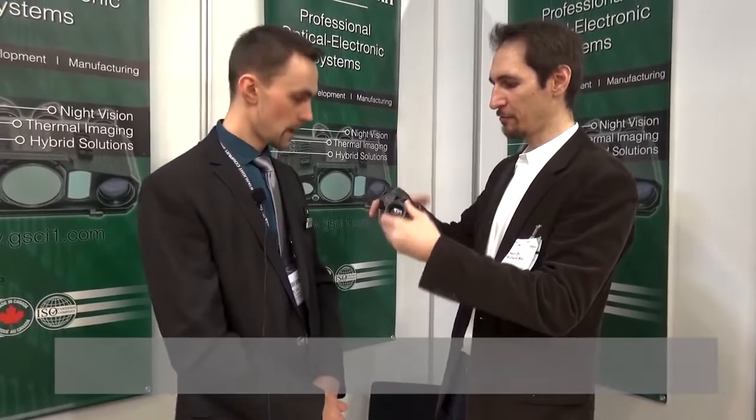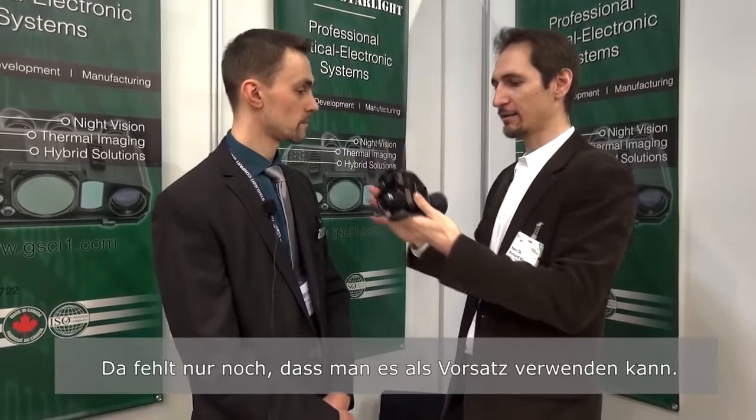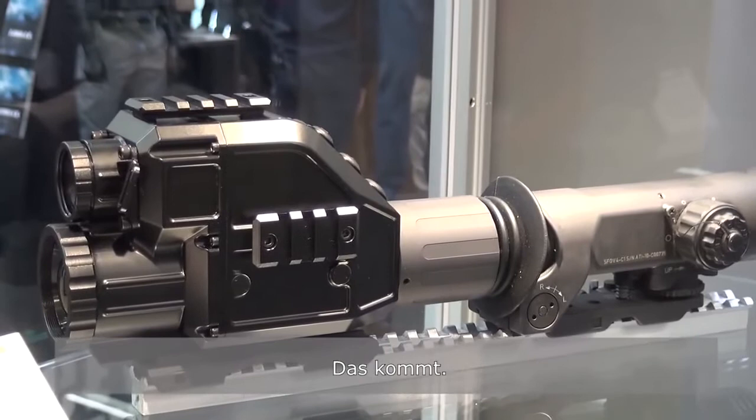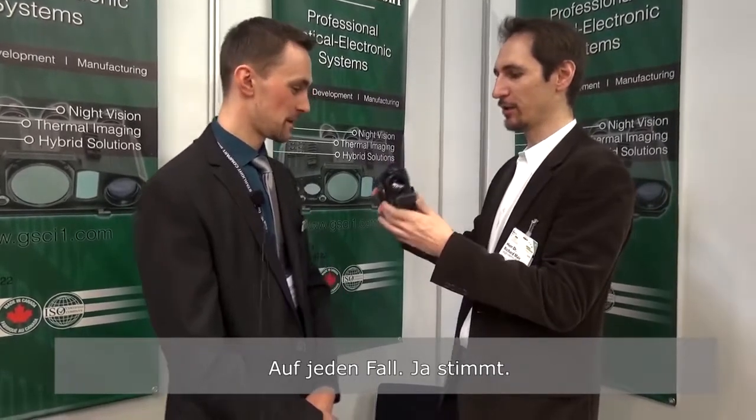You can have a fully working, fully blown fusion device. This one has an eyepiece in the back, but it also has a rifle mount on the bottom. So I could use it as a regular rifle scope, just clip it on a rifle. I could also use it without the mount, just as an observation device. And there's one thing still coming — a clip-on front attachment solution, so that I could put it on a clamp mount and use it that way as well.